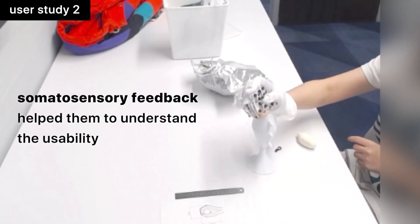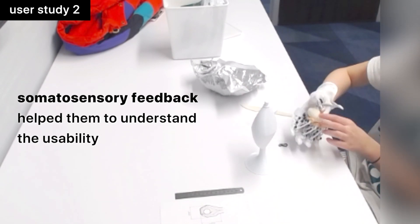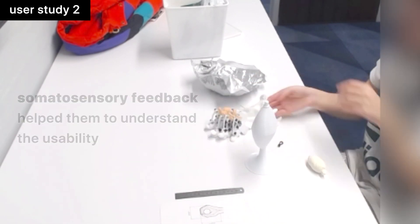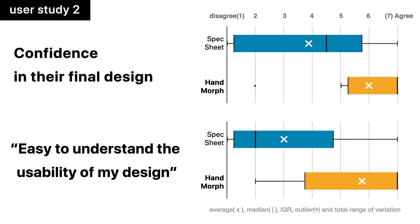Somatosensory feedback helped participants to understand the usability of their design. A post questionnaire revealed that the confidence in their final design and the understanding of the usability improved by the use of Hand Morph.